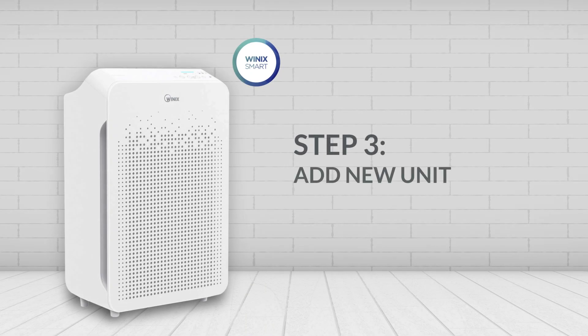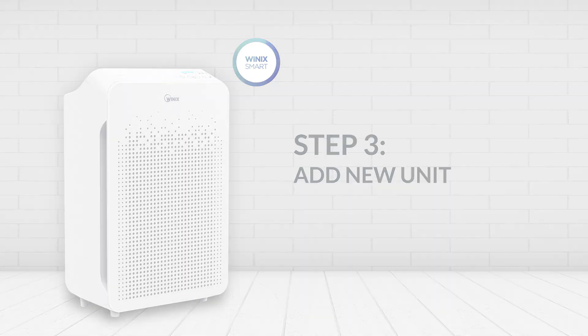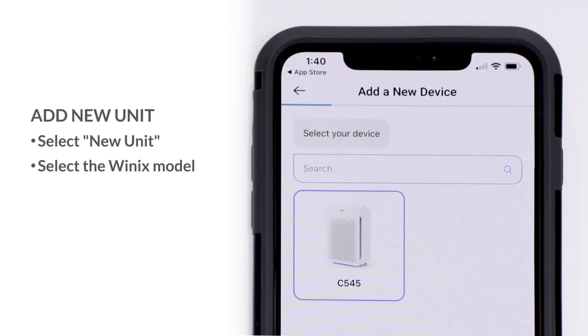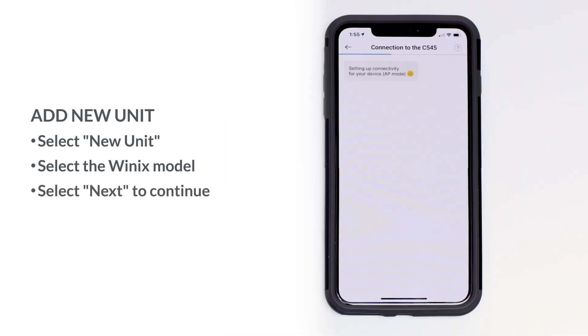Step 3: Add your unit. Once you're logged in, select the Add a Unit button and choose the Winix model you would like to connect to. Once you've selected your unit, click the Next button on the bottom of the screen.